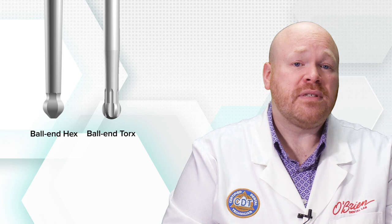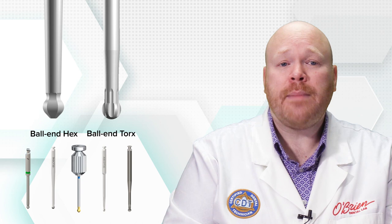One aspect that all of these abutments have in common is that they require a special screwdriver. The reason for this is that the angle of the screw doesn't change, just the angle at which the screw can be engaged by the screwdriver. In order to engage the screw at an angle, a driver with a ball end must be used. There are two variants used depending on the manufacturer: the ball end hex and the ball end torx. Between these two variants and their range of sizes, there isn't a lot of cross-compatibility, which means you'll need a separate driver for each type of angled screw channel abutment that you use.